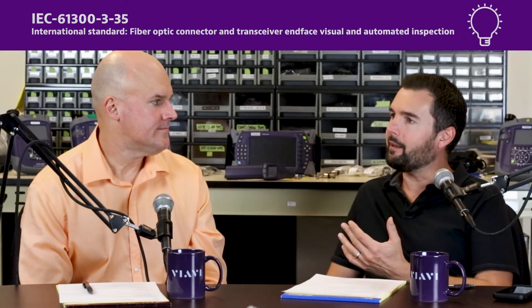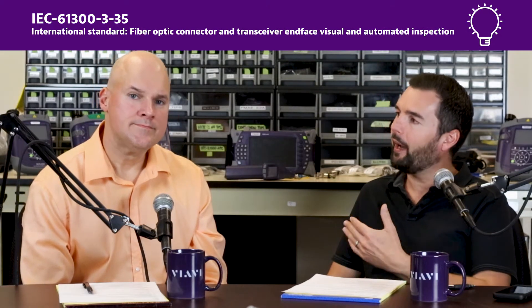Hey everybody, I'm Tyler, and I'm Brian. Today we wanted to take a few minutes and talk about best practices for fiber inspection and cleaning, the methods and procedures that people use. Several years ago, standards bodies like the IEC adopted the 61335 standard, and there have been others that followed suit. But not everybody has access to that standard or can interpret it, so both our companies have been big advocates of that inspect-before-you-connect mentality, which walks through an intuitive workflow that anybody can understand.